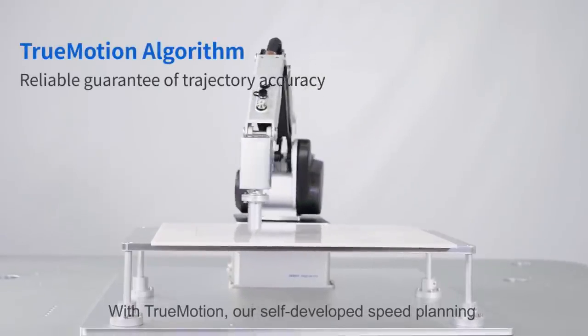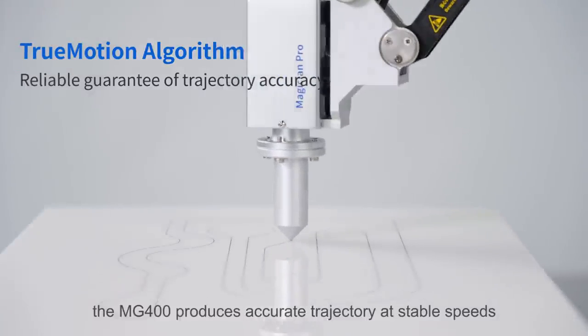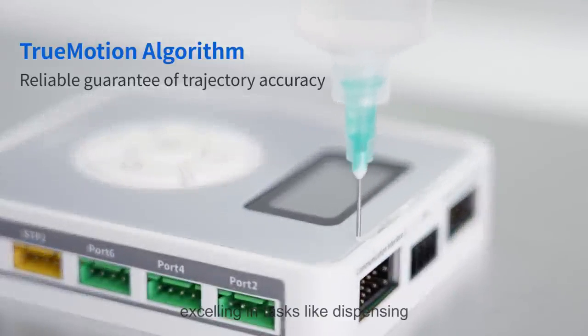With TrueMotion — our self-developed speed planning and dynamic control algorithm — the MG400 produces accurate trajectories at stable speeds, excelling in tasks like dispensing.